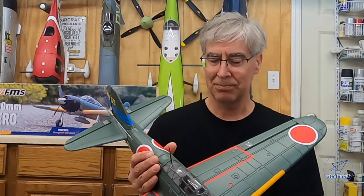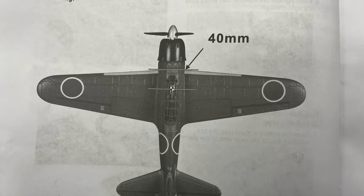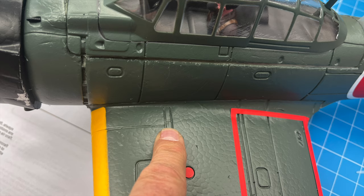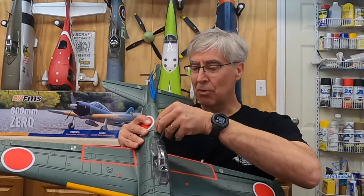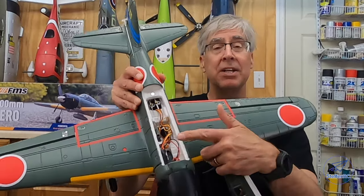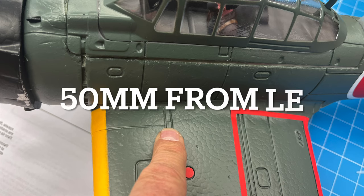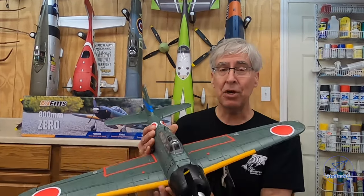The trickiest part of the whole plane was the documentation — it says 40 millimeters for center of gravity, but the diagram shows it further back. After messing around with 3S batteries and a bunch of lead, I went back to 2S batteries and settled on 2S with a quarter ounce of lead, which actually gave the center of gravity a little further back. That seemed to fly pretty well.